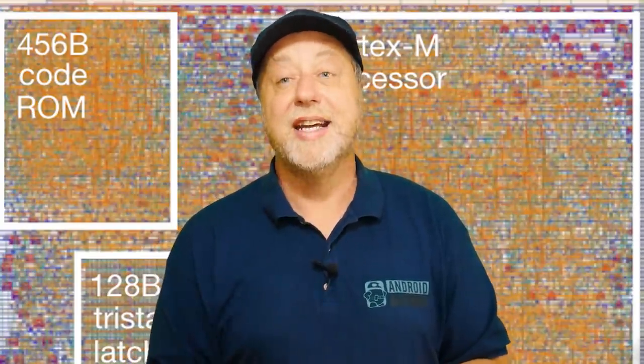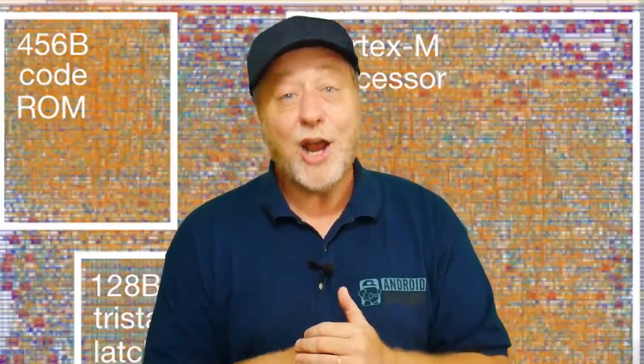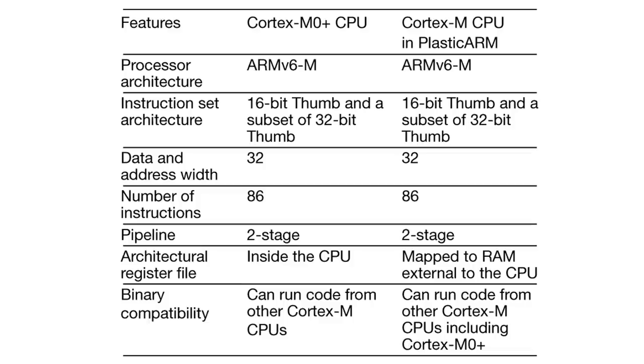The way they've been able to prototype this is that the read-only part of the system on a chip — the program to be run — is actually etched into the chip at manufacturing time; it can't be changed and you can't download new code onto it. Once it comes out of the manufacturing process, the chips are run and validation occurs. It runs at the speed of 29 kilohertz, has 128 bytes of memory and 456 bytes of ROM code — but it works. It's a full Cortex M0 processor that is running.